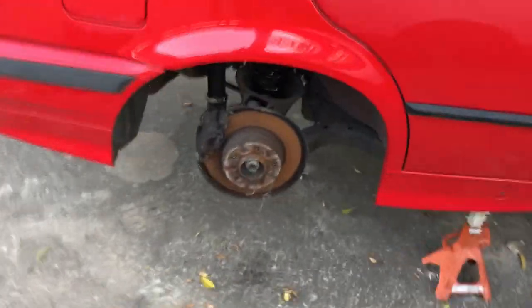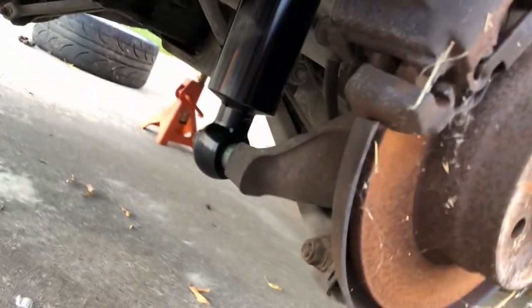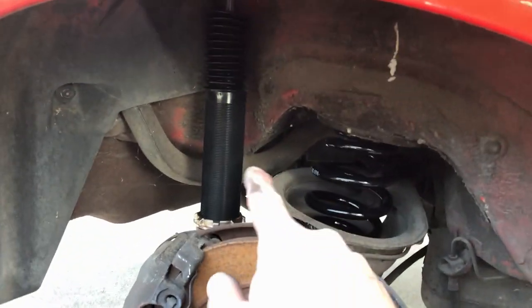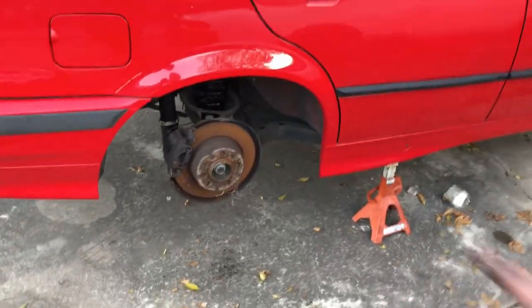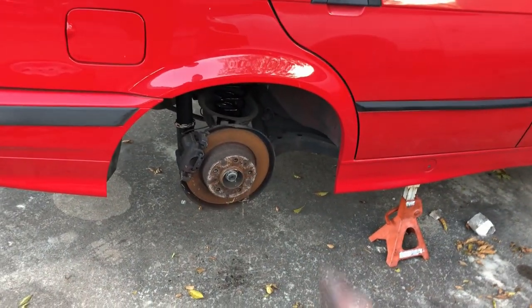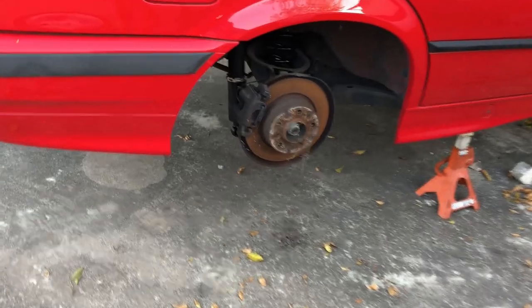We got one side complete. Spring is in, the new BC's in, upper mounts in, all that good stuff, reattached at the knuckle. One thing I did not mess with was shock height, which will affect spring preload and a couple of other things. So the main goal right now is to get all the coilovers on, see what it looks like, and then go start nitpicking ride height, spring preload, all sorts of other adjustments. We've got one corner down, we'll repeat on the other side and we'll be finished with the back.